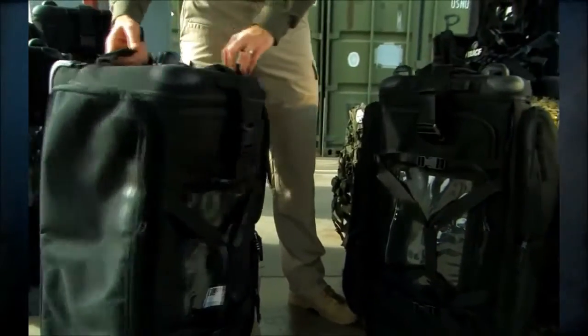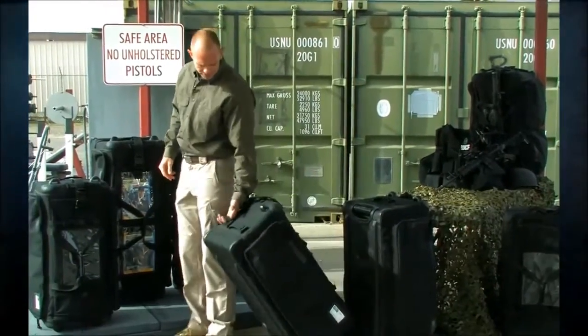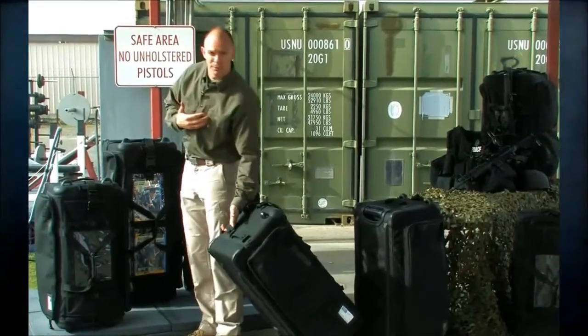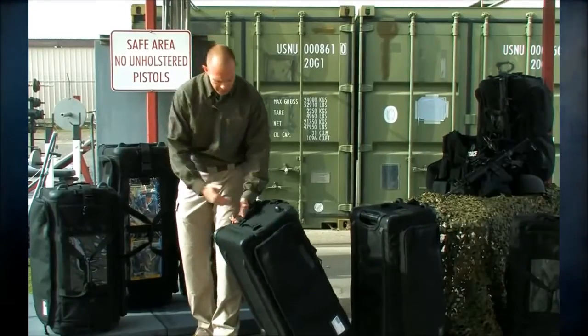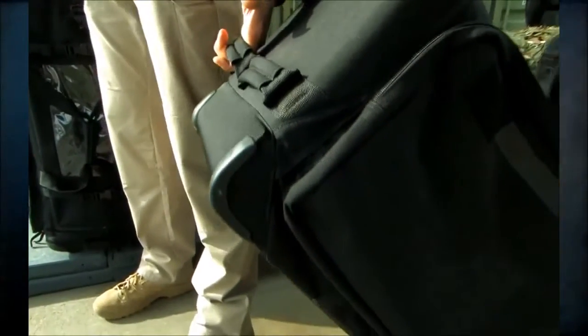Some upgrades we made to the SOMS: I'm 6'4", and when carrying this bag with the handles off to the side I have to bend over — it's a little awkward to carry. With the two handles I was always pulling off center versus being able to pull from the middle of the bag.